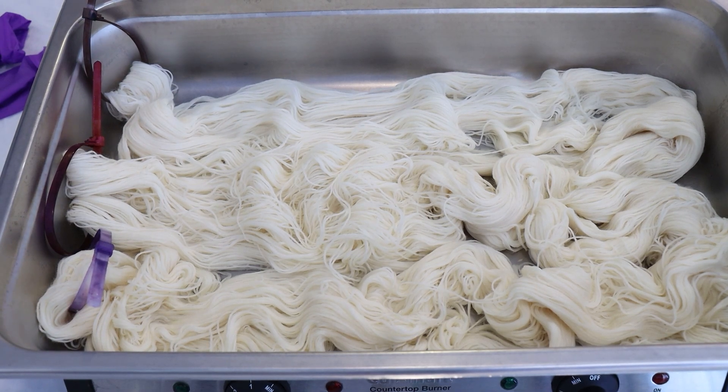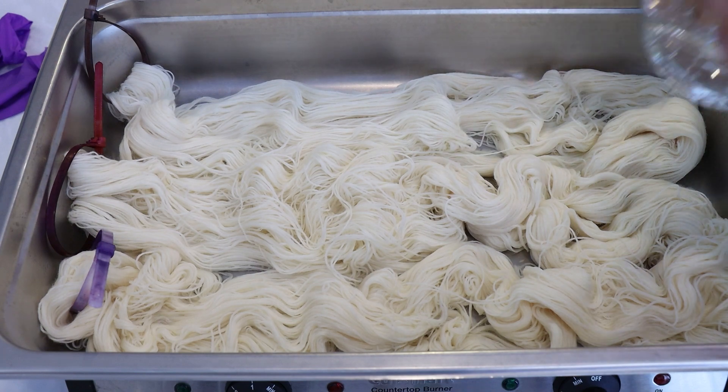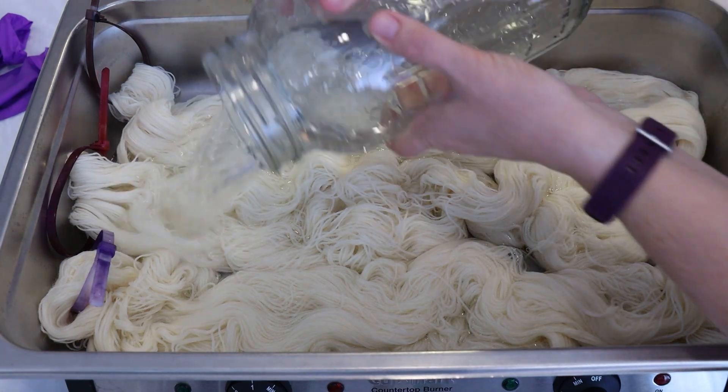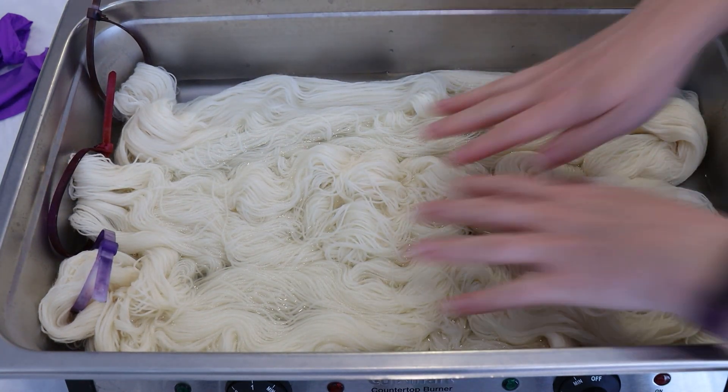I am Rebecca from ChemKnits and today we are going to dye a sort of watercolor-y kind of yarn on some Stroll Fingering Weight yarn using some red and pinkish purple colors of acid dyes.